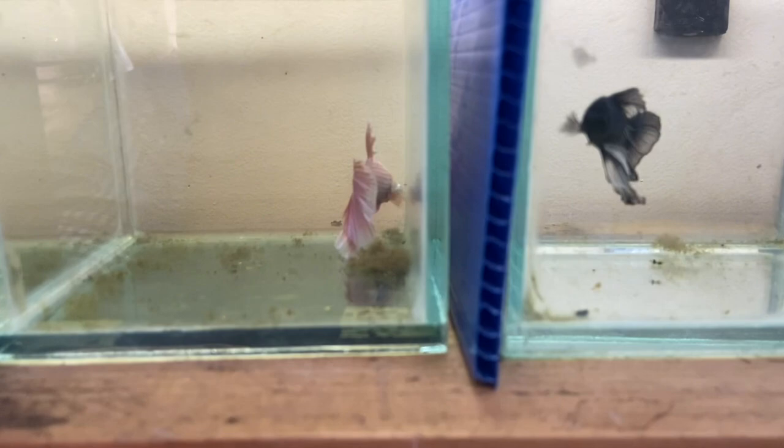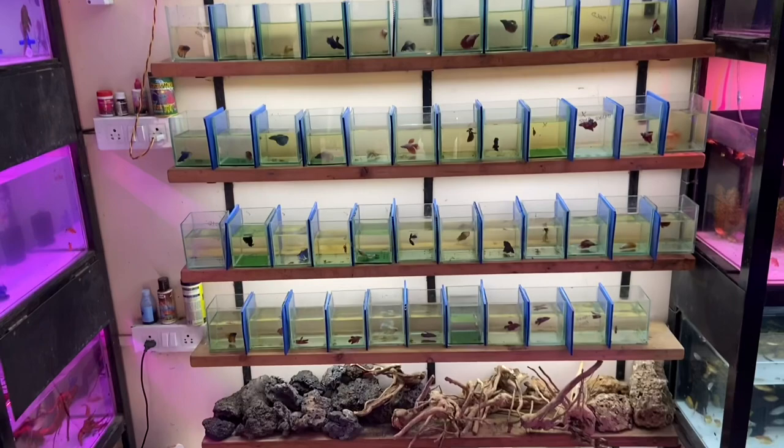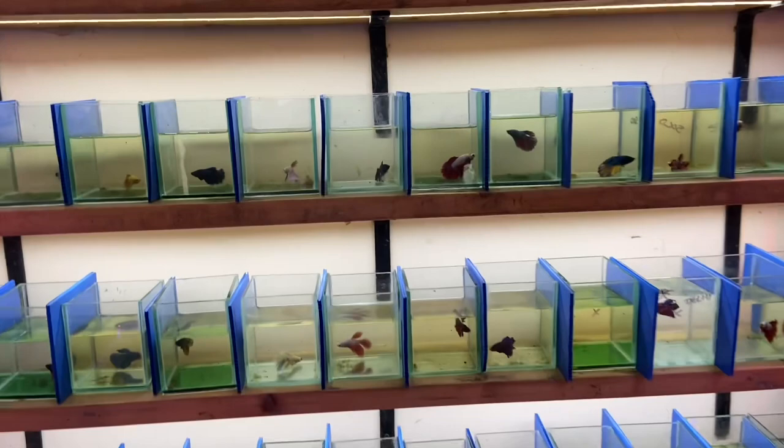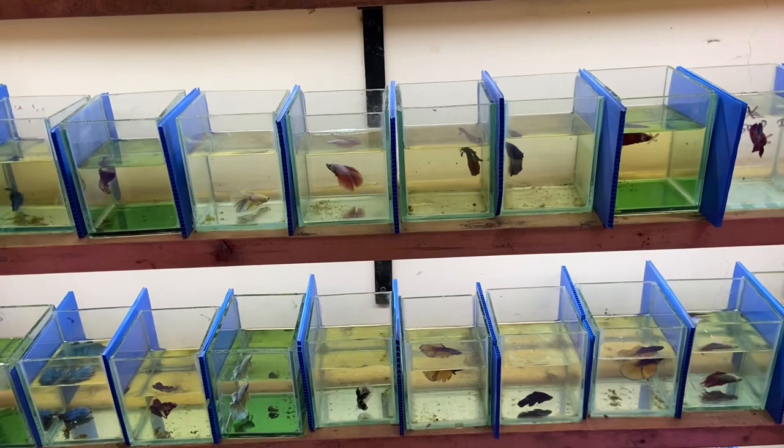These are some fighters explained by Sahil Bhai. I'm sure we have better stocks at Exotic Aquatics — it is a very popular and fast-selling shop as you can see. You can contact them, and I will share all details. The next variety we'll cover is what else Exotic Aquatics has.